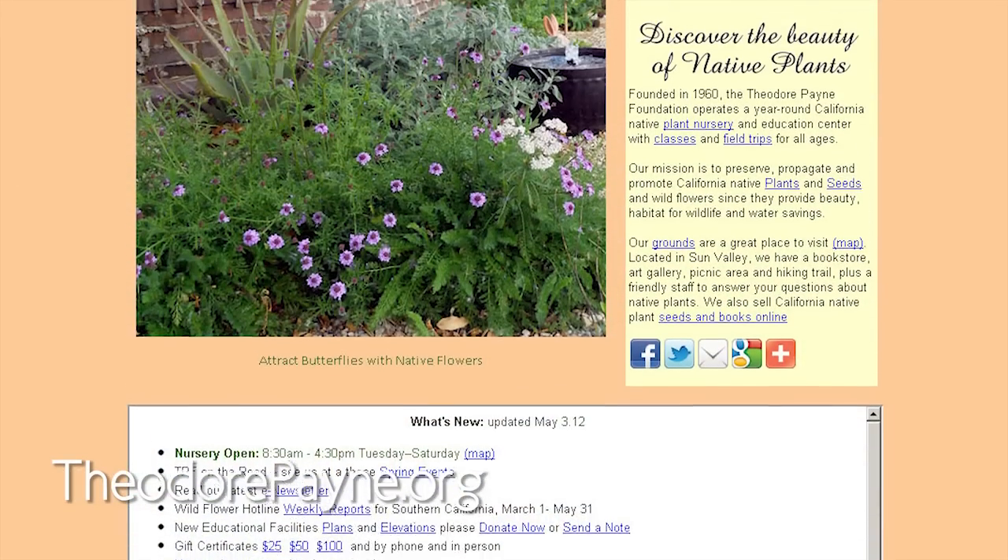It makes sense. We need to listen to nature — we save ourselves a lot of time and money. Thank you, Lisa Novick, for talking to me once again. You can find more information about Lisa at the Theodore Payne website, which is theodorepayne.org. And you're watching Urban Dirt.